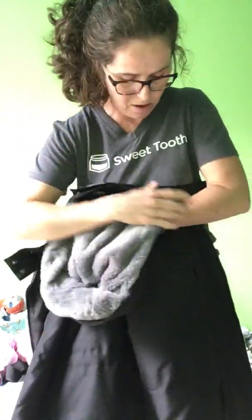Also the hood is removable too. You'd probably want it off if you're back carrying, because otherwise it would be in your baby's face and that's not good.